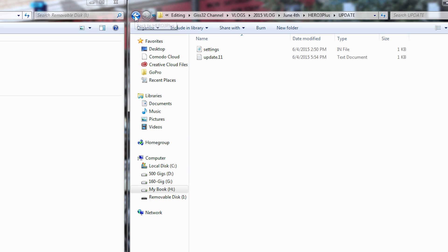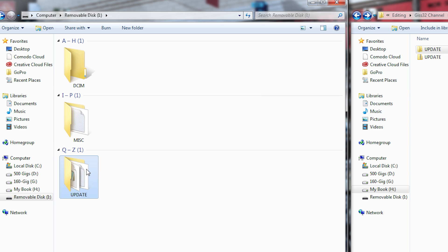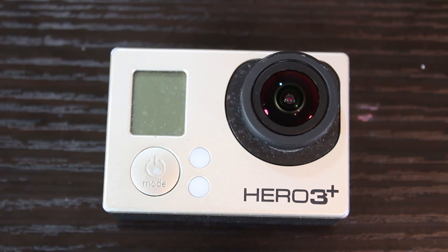This time we're going to copy the update folder — not the zip file, but the actual folder itself. Right-click copy, then paste that to the root of the SD card. You need that update folder at the root. Plug the SD card into the camera, power it on, and it should update the Wi-Fi settings.